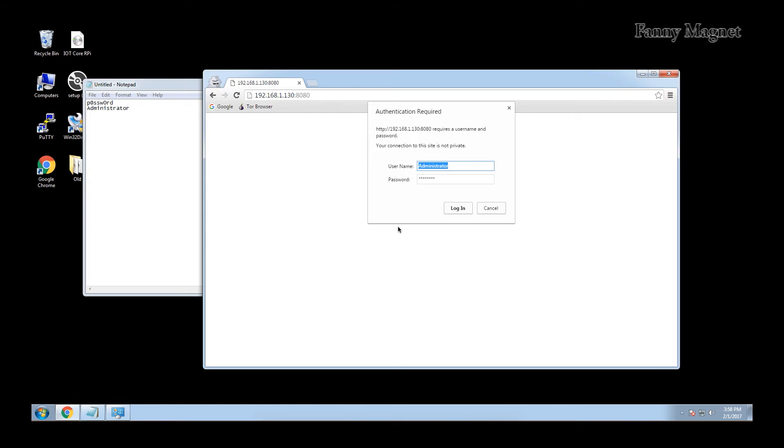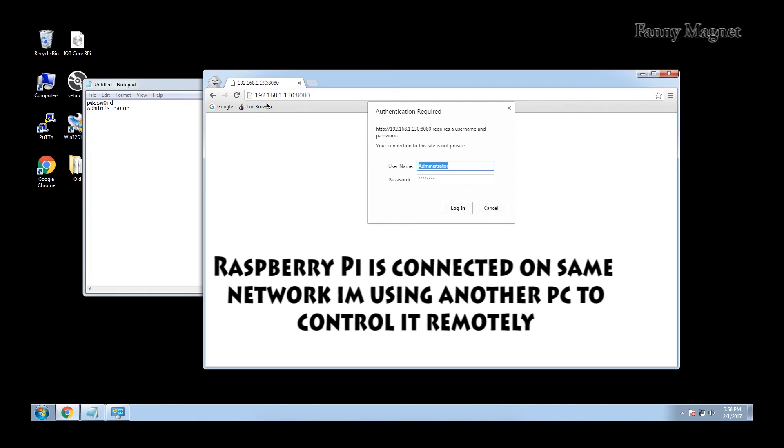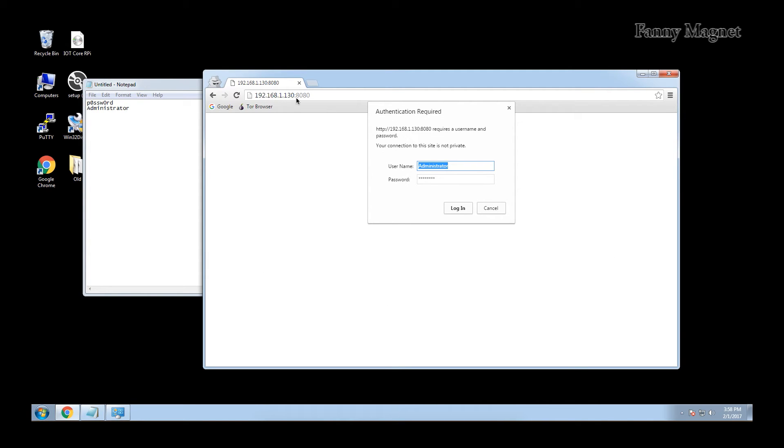I've taken a picture of the IP address which will help me connect to the Raspberry Pi using PuTTY. The Raspberry Pi is connected to the other computer and I'm on my desktop machine. The IP address for the Raspberry Pi is 192.168.1.130 port 8080. You get this IP address when you first boot your Raspberry Pi — it is shown on the first screen you get.